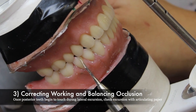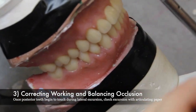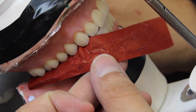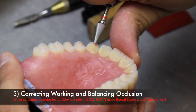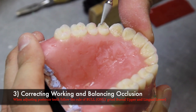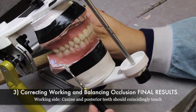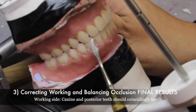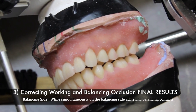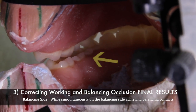Once the posterior teeth begin to touch during the lateral excursion, check the excursions with articulating paper again. When correcting the working side occlusion, the goal is to have the canine simultaneously touch with the posterior teeth during lateral excursions. When correcting posterior working side interferences, you will follow the rule of BULL, which means you will only grind on the buccal surfaces of the upper and the lingual surfaces of the lower. If done correctly, on the working side the canine and posterior teeth should touch coincidentally together, while on the balancing side there should also be a contact simultaneously. Here is a lingual view of the lingual cusps riding the buccal inclines of the lower mandibular teeth.